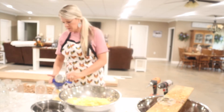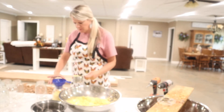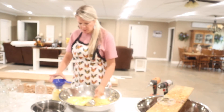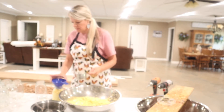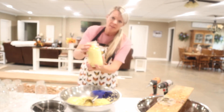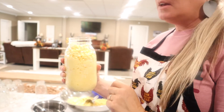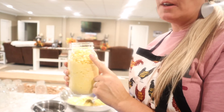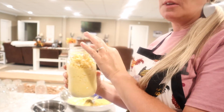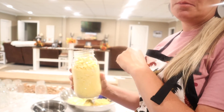Now we're going to put the corn into the jars. You want to leave about a half-inch head space. If you've got some that's a little dry at the top, you might want to go ahead and put some water in it. Then put a little salt on top, put your lids and rings on, and put it in the pressure canner.